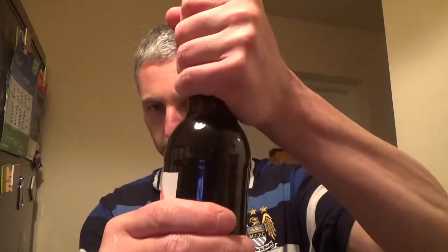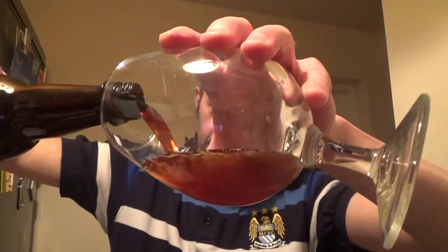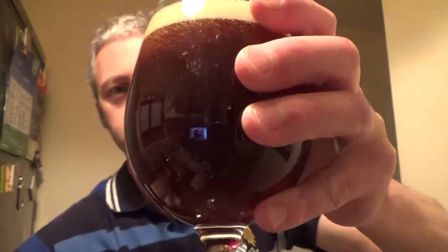So we'll pour it up and have a look. It's carbonated in the bottle — nice hiss there. It's settled for a few weeks. It just smells nice right away from the bottle. Let's give it a pour. It's poured really well.